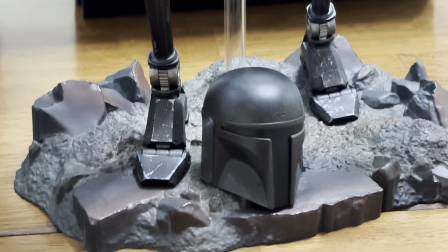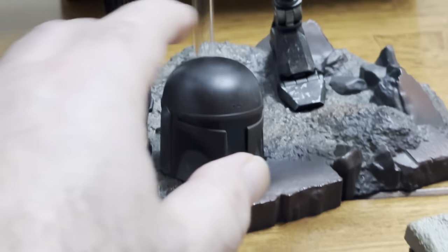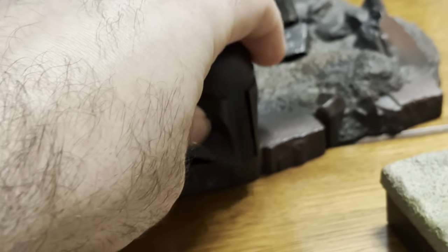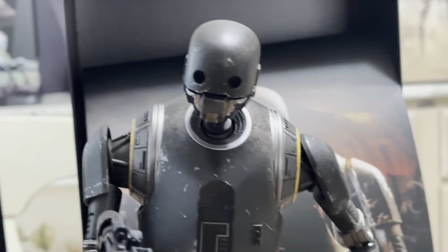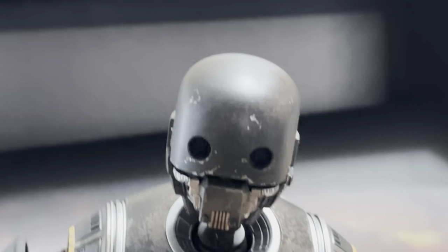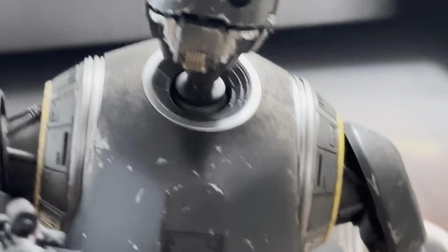It's a really cool, intimidating figure. It comes with a Mandalorian helmet because he's obviously an empire-type bad droid — not good — except the one in Rogue One was obviously reprogrammed to help.